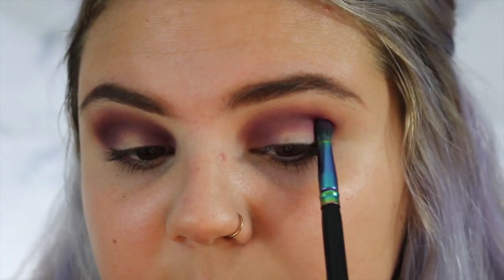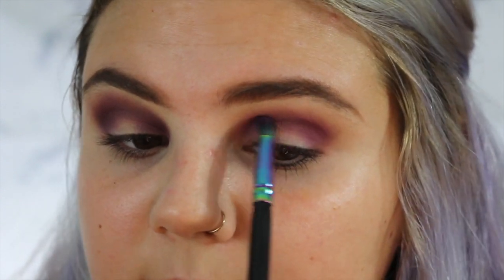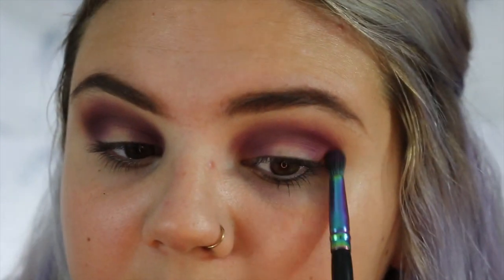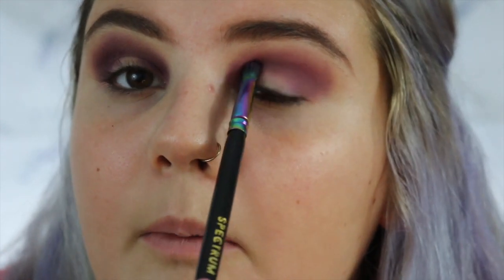In the pan this purple looks really bright and kind of intimidating, but once you put it on, especially with the color Musk under it, it's a lot more muted but still purple and still so pretty. I'm just going to keep blending this until it is right where I want it to be.